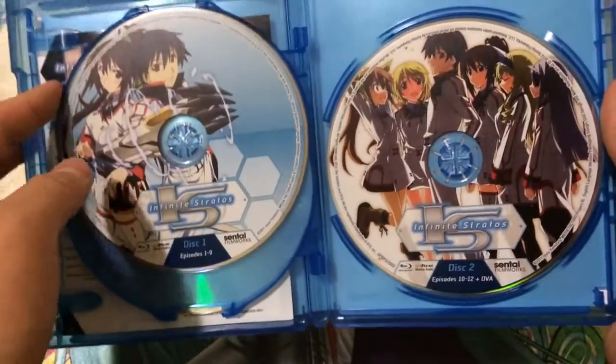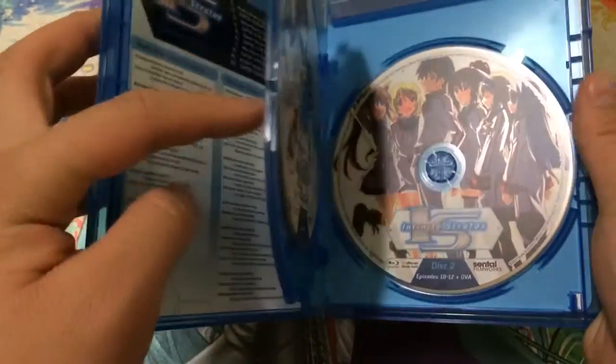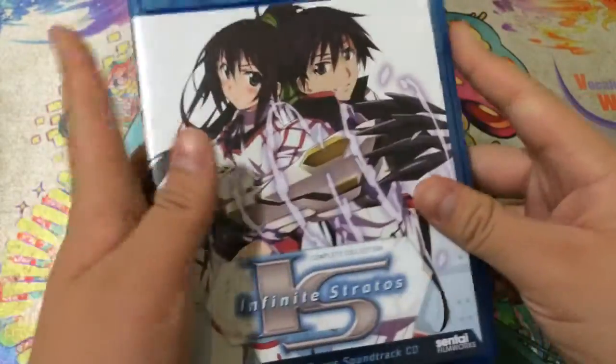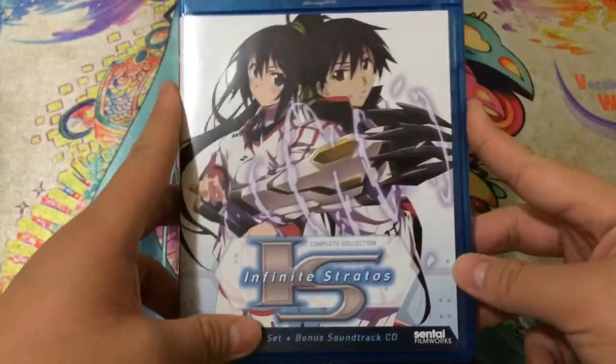I don't know if they have a Blu-ray out for the second season yet, but if I see that for a decent price, I'll definitely pick that up. So this has just been a quick look at the Infinite Stratos Complete Collection on Blu-ray. Hope you guys enjoyed — definitely thumbs up the video and subscribe if you want to see more of this content.